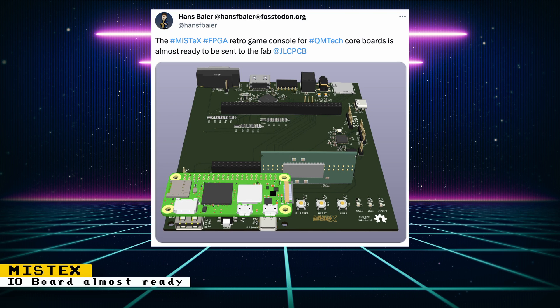The Mistex FPGA board for QM Tech FPGAs is almost ready to be sent for fabrication, and a rendering of the almost complete board has been posted. Pricing looks to be really good. Ordering a run of 5 boards will cost $22 a piece assembled without headers. You can then insert a $70 FPGA and a Raspberry Pi microcontroller and everything will set you back around $120. Alternatively, you can use a $99 FPGA that offers more than twice the capacity of the Mister, and everything will still be under $200.